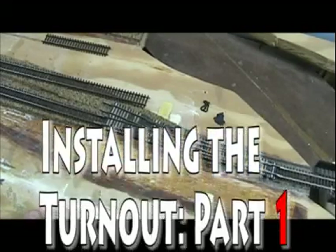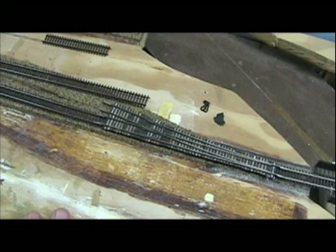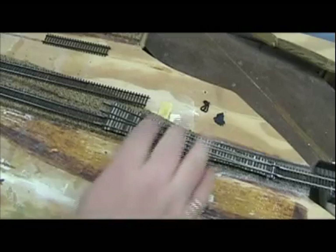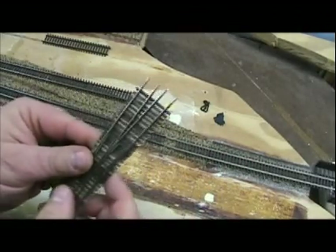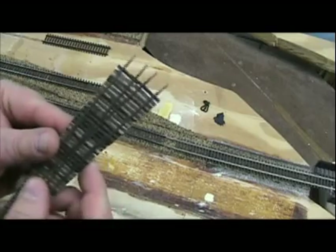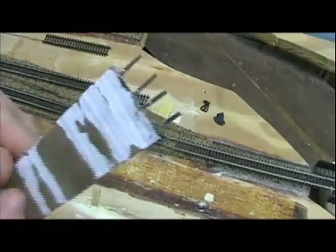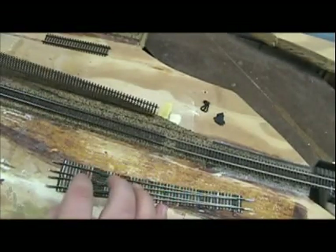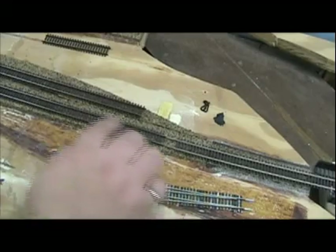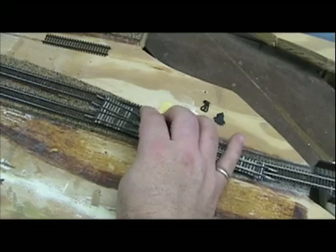Hello. Tonight I'm going to be installing the turnout that I made. I've done some prep work here. I've gone ahead and soldered the rail joiners onto the turnout. Filed it down a little bit. I've got a section of track here that feeds into the diverging branch of the turnout.